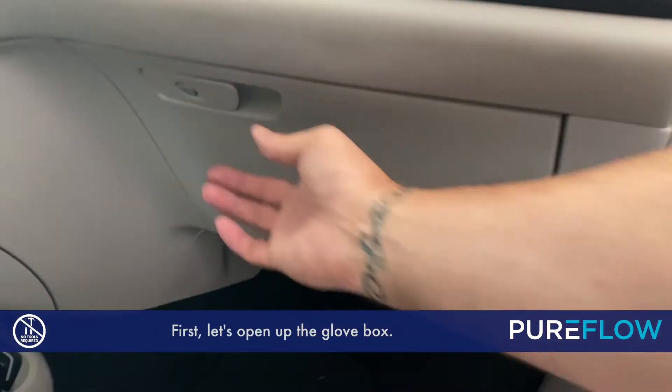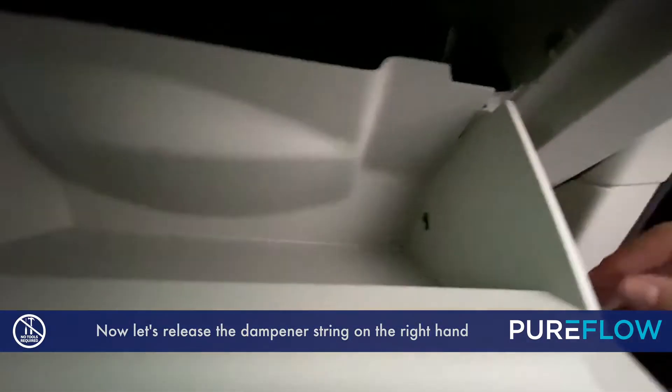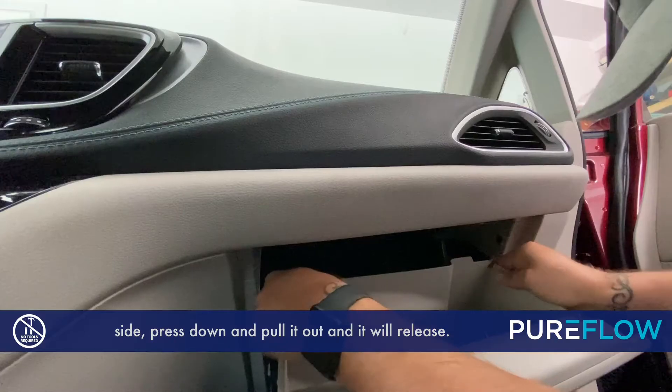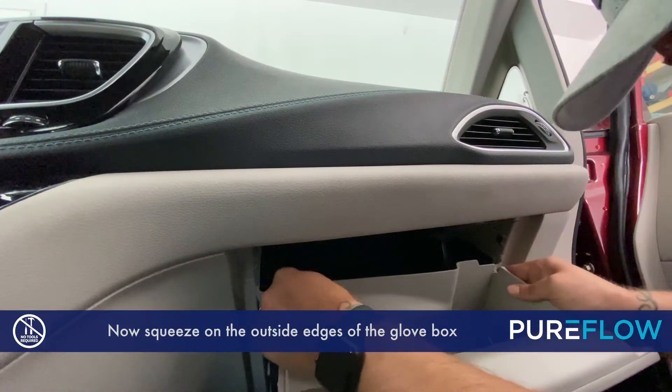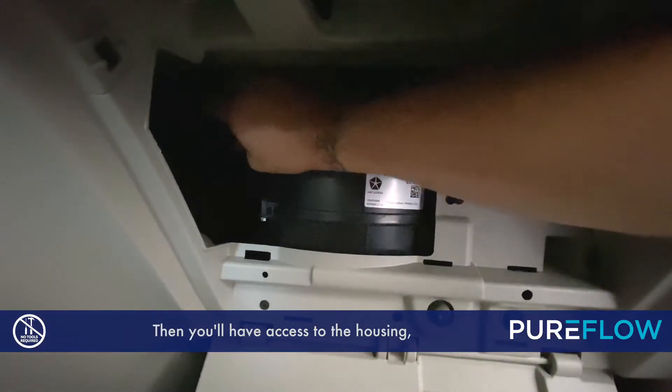First, let's open up the Glowbox. Now, let's release the dampener string on the right-hand side. Press down and pull it out and it will release. Now squeeze on the outside edges of the Glowbox to release it. Then you'll have access to the housing.